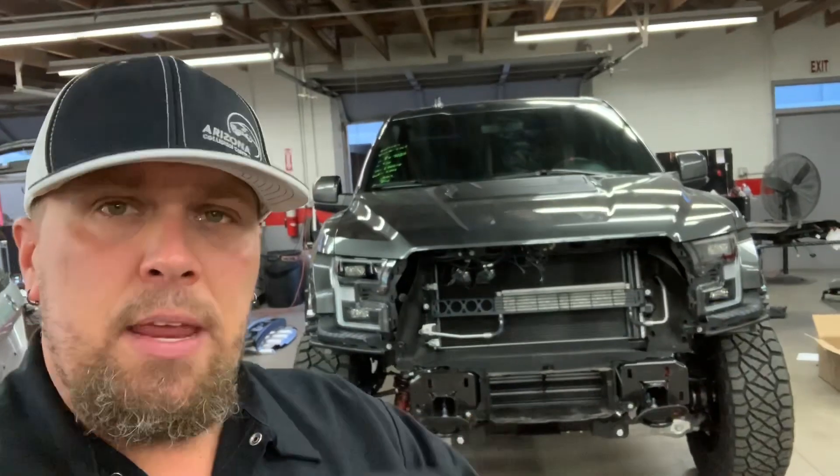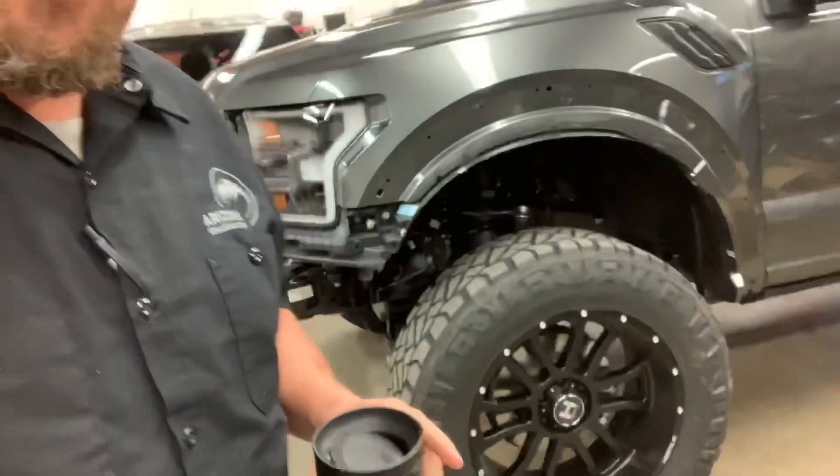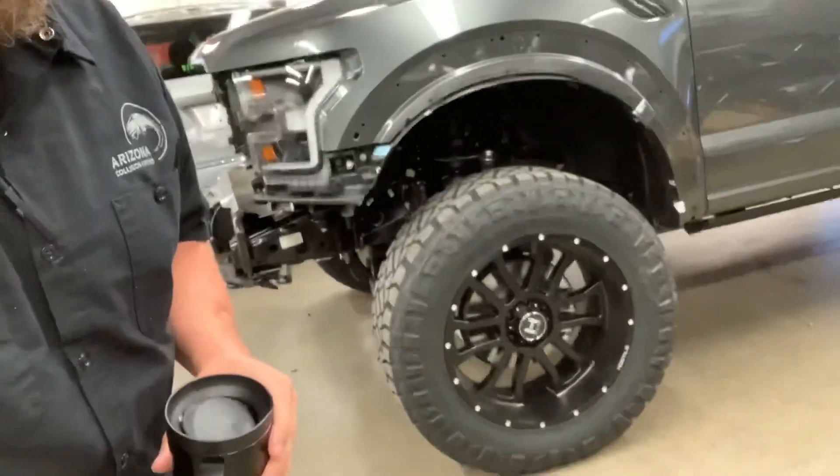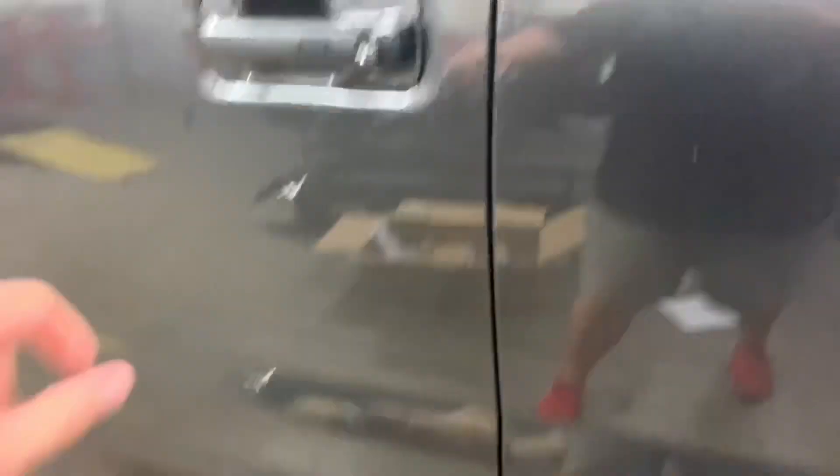2020 Ford Raptor, lifted — this thing is sitting on a beast of a lift. 22-inch Hostile wheels, 37-inch Nitto's, and the customer wanted some of the body cladding and body parts to be body color paint matched. We're going to give you a quick Mofugga review of this Raptor. Are you ready? Here we go.